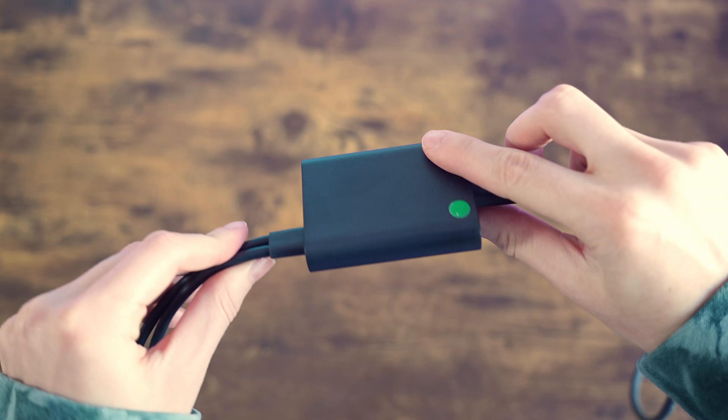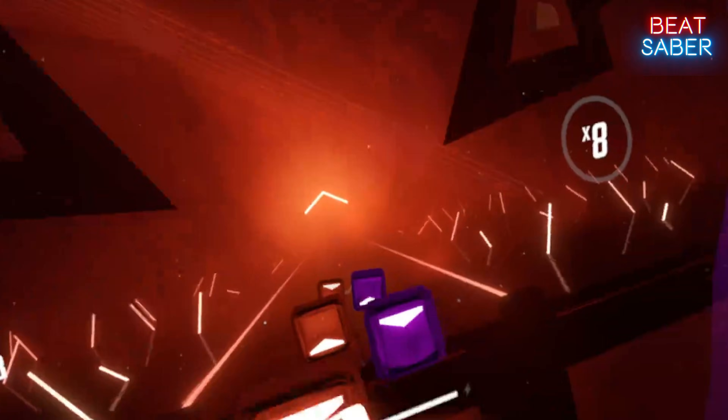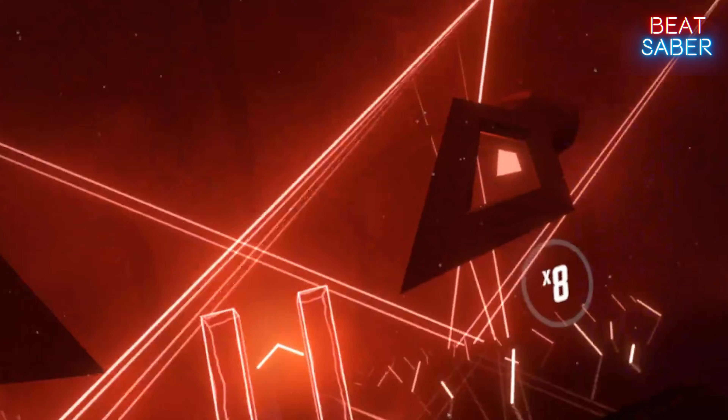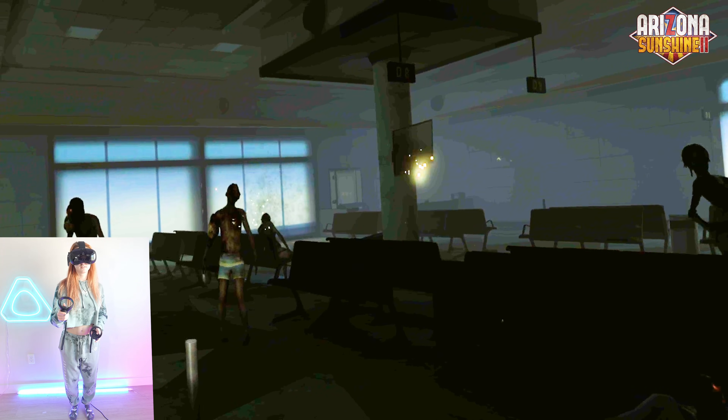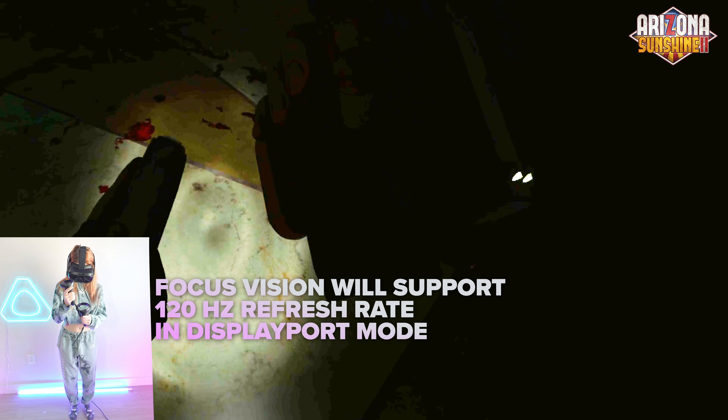Simply connect to the streaming kit and plug the DisplayPort cable into your PC and you can experience visually lossless PC VR at 90Hz refresh rate. At the end of 2024, through a software update, the Vive Focus Vision will support a refresh rate of up to 120Hz in DisplayPort mode.